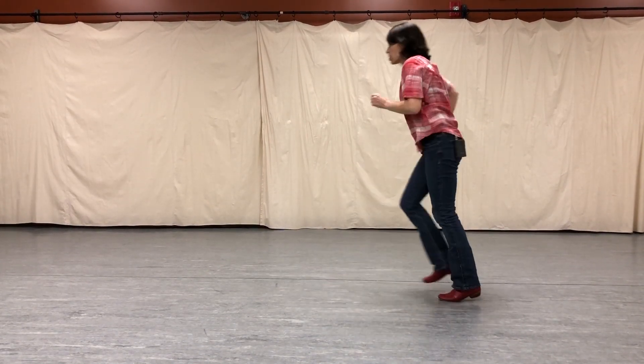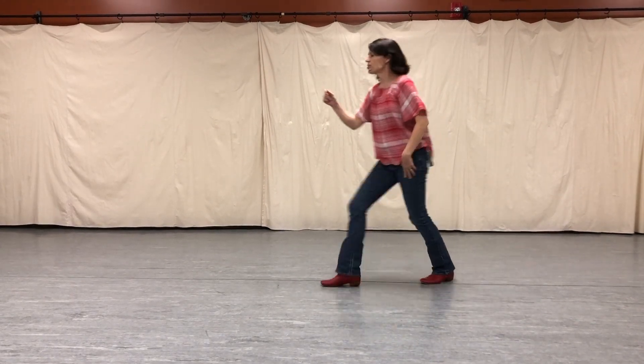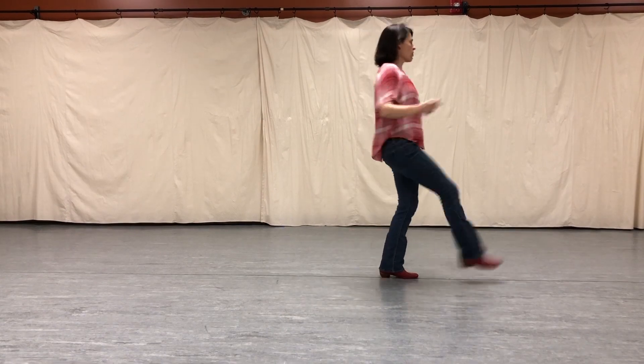Jazz square to the front. Now I'll start it over, y'all. One, two, three. Kick ball change to the front.